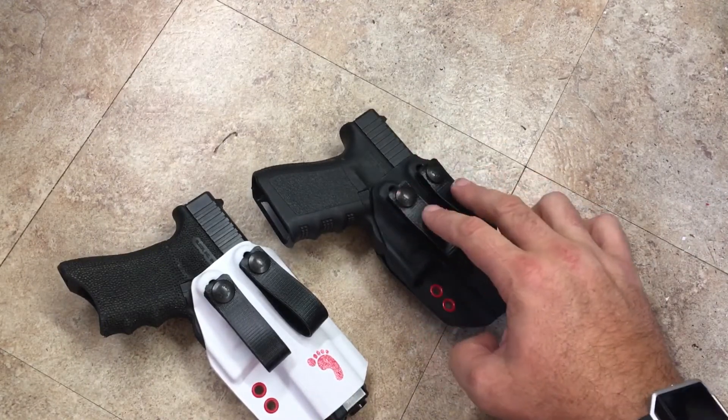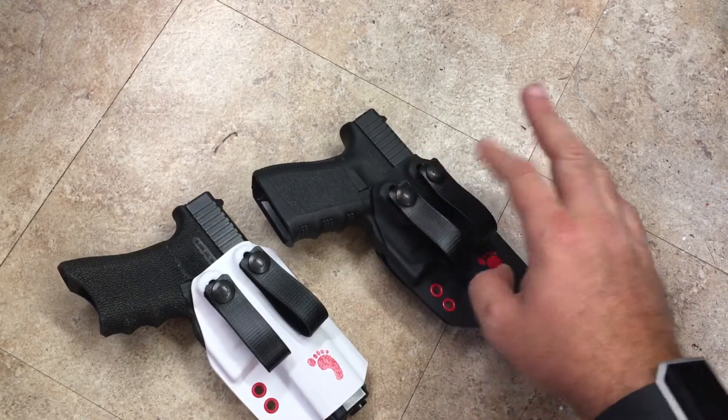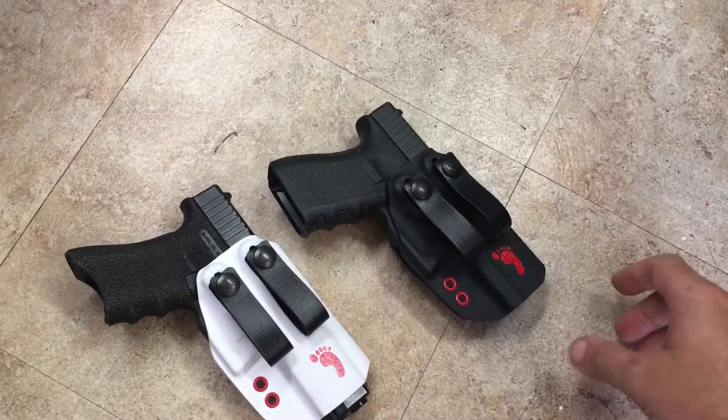These come with three ride height adjustment settings so you can mix and match, change the cants to forward and negative cants. Three different ride heights — you can run this in just about any position.